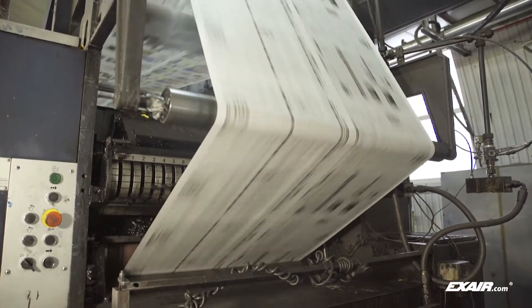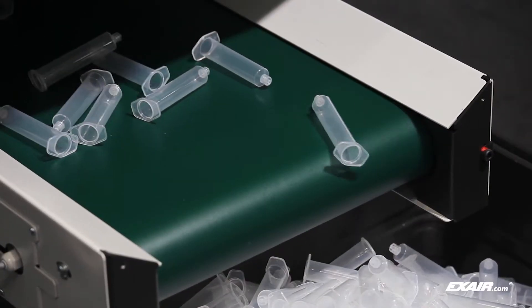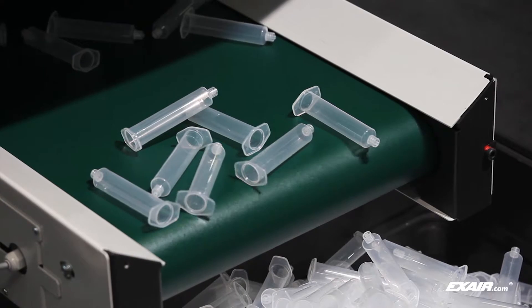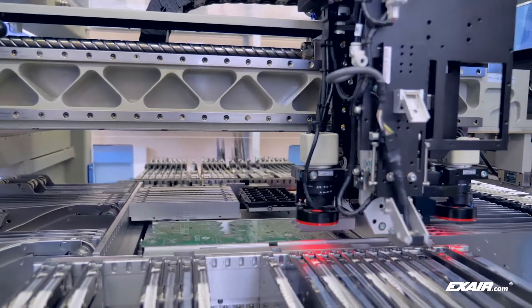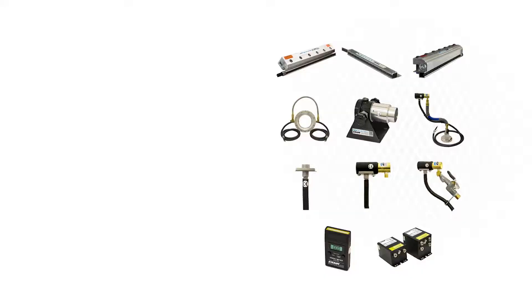X-Air manufactures a complete line of static eliminators that are in stock and ready to solve static problems. We also manufacture custom static solutions for specific applications. They are intelligent compressed air products that can neutralize static and keep your production running smoothly.